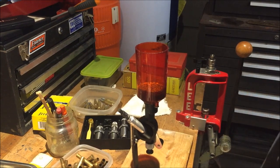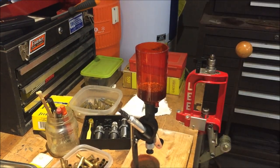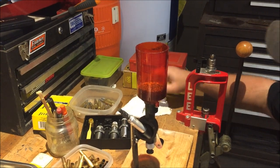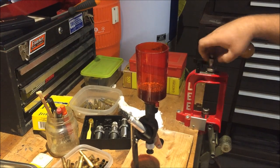All right fellas, we're back and we have these 3030 shells primed and resized. We got our thrower set up for 30 grains. And now we're going to change our die and load up some 3030 shells.